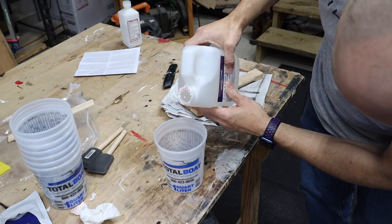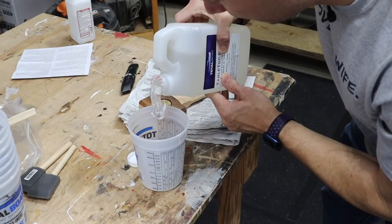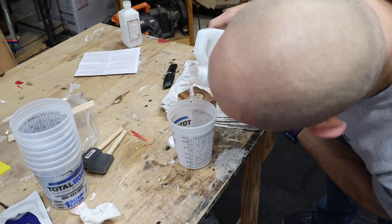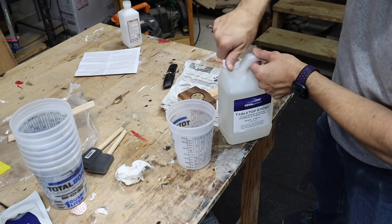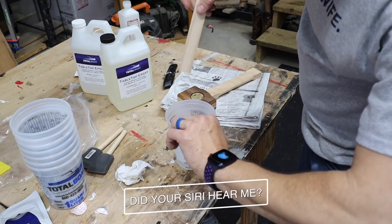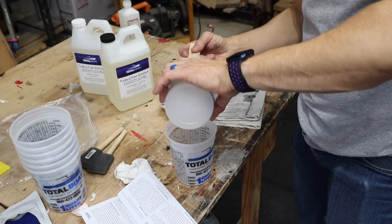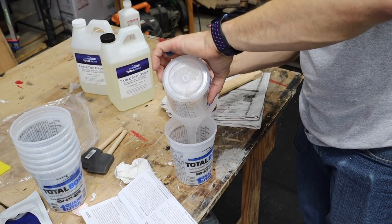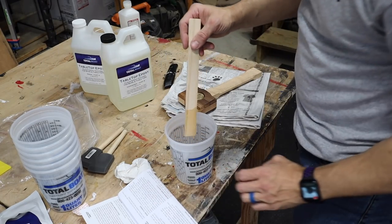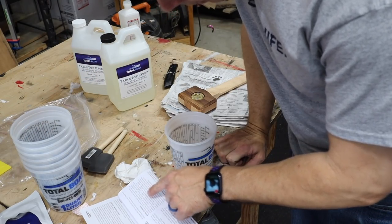So let's try again. I warmed this up and it is much thinner now. So I think it was just too cold earlier. And I want to make sure to get the ratios right this time — that's two ounces of part A, two ounces part B. It says to mix for one to two minutes, then transfer to another container. Then you let it sit for one to two minutes in that container to allow the air bubbles to rise to the surface. Then transfer a second time and mix for one to two minutes again.